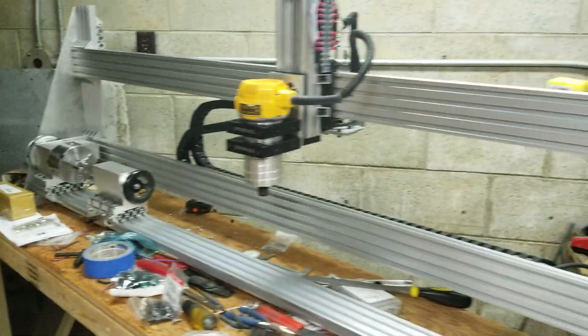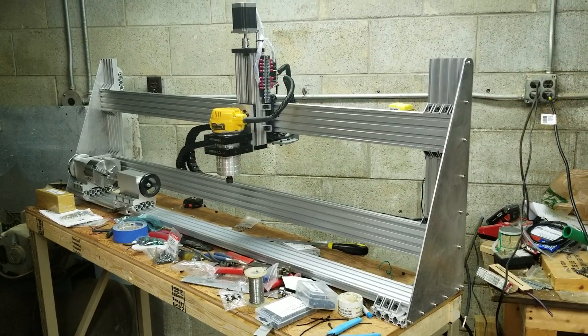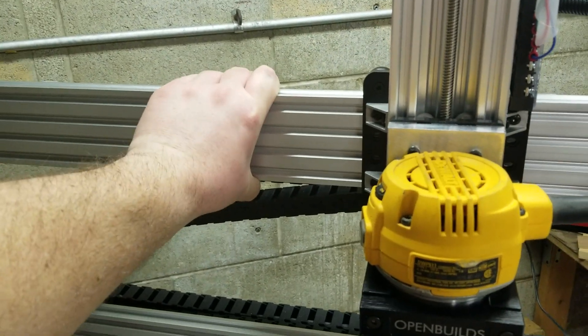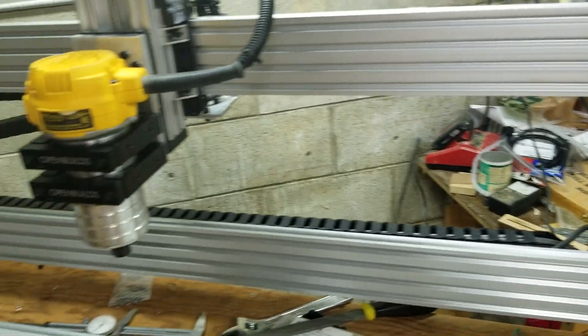Step back here and you can see that top rib really, really stiffened the heck out of this beam. There's no give on that beam at all — it's pretty awesome.